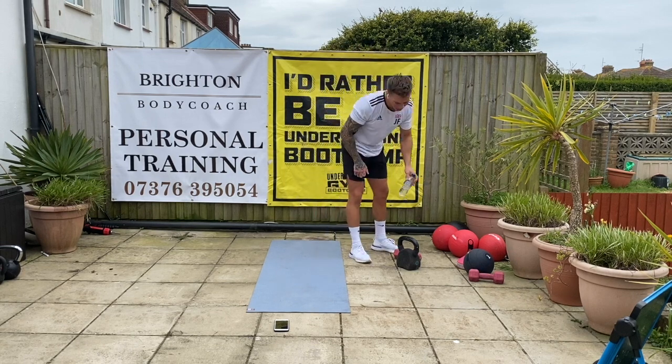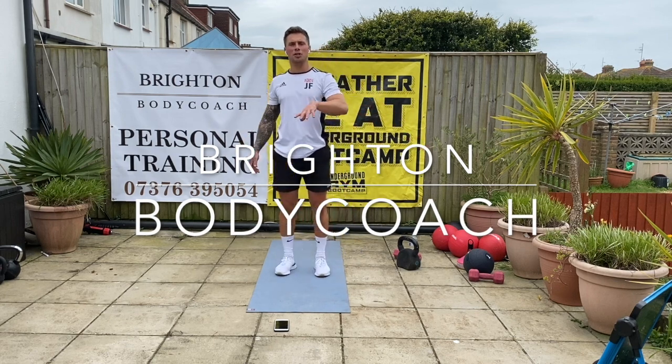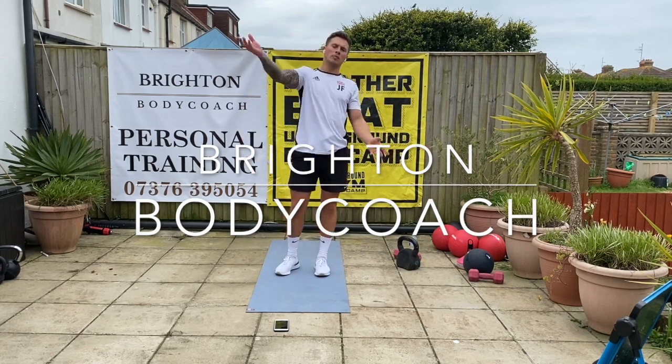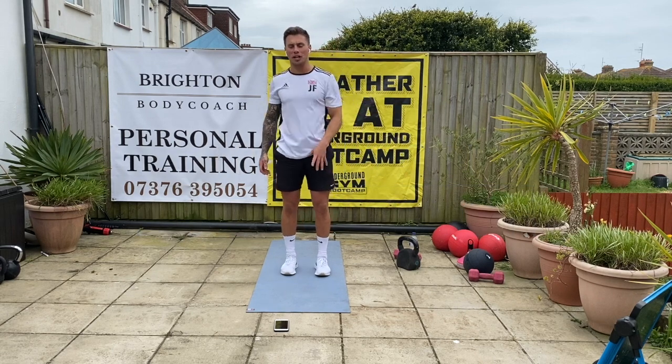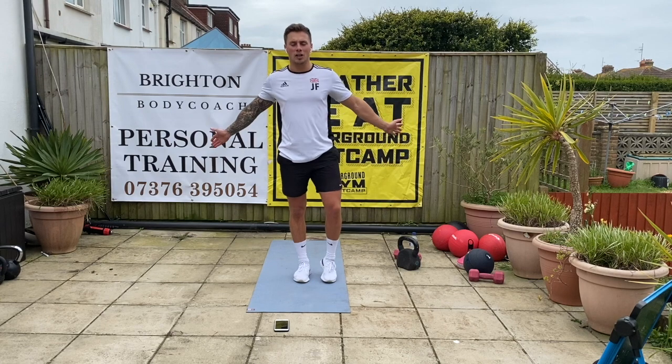Great effort everyone. Thanks for tuning in at UG at Home — make sure you check out my YouTube channel. All my videos go to my YouTube channel as well as staying on UG at Home. I'm Brighton Body Coach — thank you for tuning in for my morning class. I'll see you tomorrow.